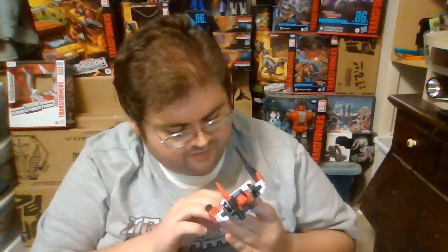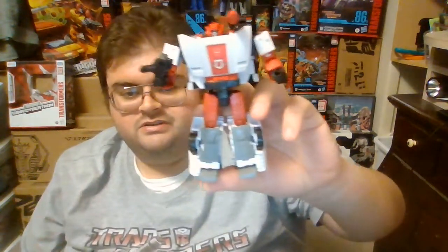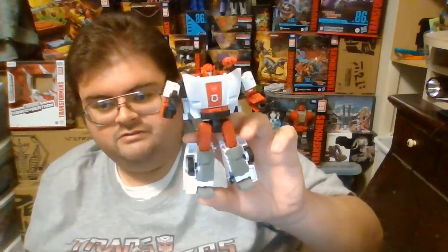Articulation is the same as the other War for Cybertron Trilogy Lamborghini Autobots, so I won't be going into too much detail on that. Overall, I just enjoy how Red Alert turned out, and I'm really excited to finally have him in my Transformers collection.